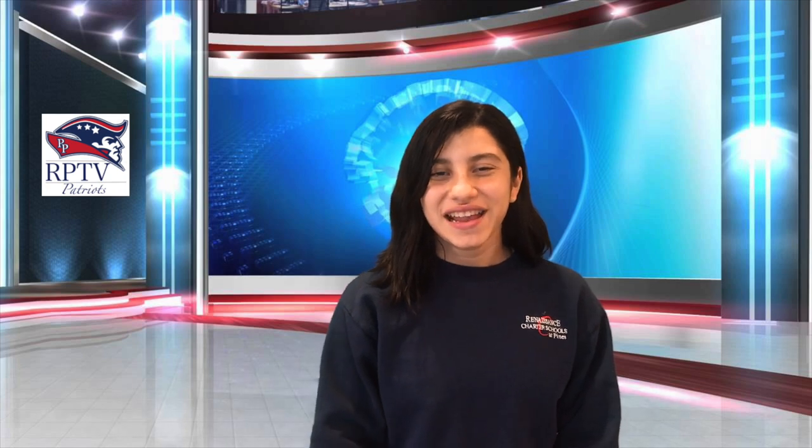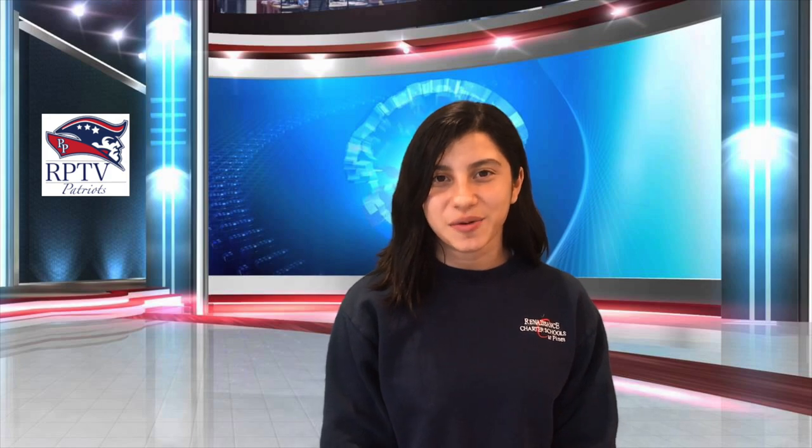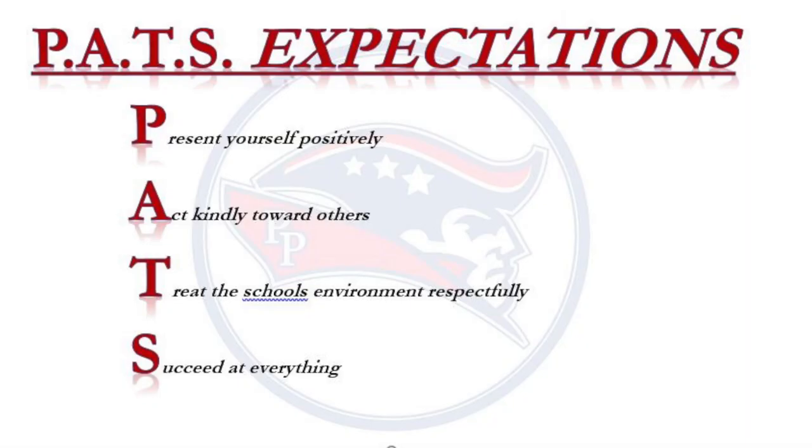Thanks, Sam. You always know how to make us laugh. In Advent Announcements: teachers, please be on your remote page to welcome your scholars in the morning. Attendance must be taken at some point each day. And lastly, teachers, please don't forget to provide our scholars with positive hero points. Patriots, don't forget your PAST expectations: present yourself positively, act with kindness towards others, treat the school's environment respectfully, and succeed at everything.